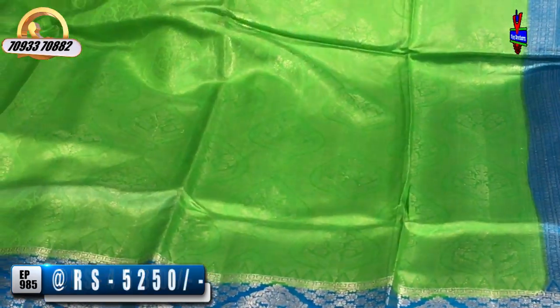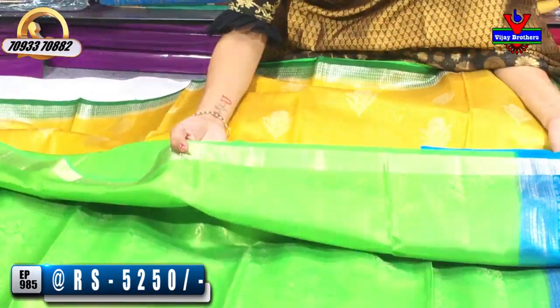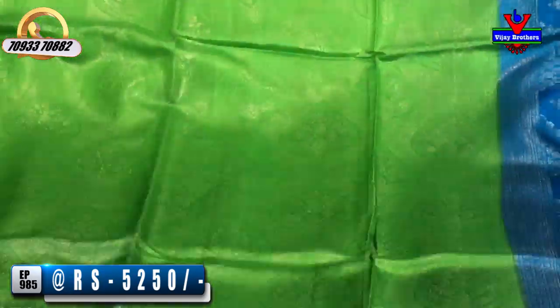I will show you the next dress. This dress is a green color. It has a black border with a silver color. It has a circle type of border. This dress has a green color background. This dress is 5,250 rupees.